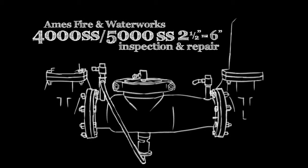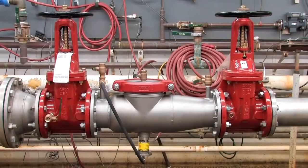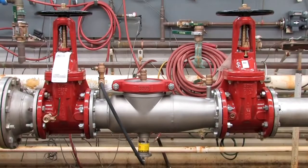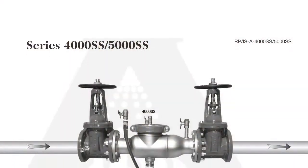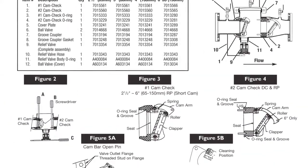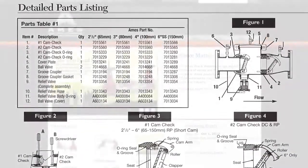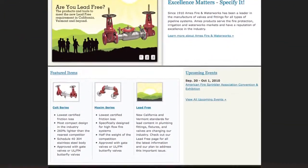The following video addresses the inspection and repair of the AIMS 4000SS and 5000SS backflow prevention assemblies, sizes two and a half through six inch. Before beginning any work, familiarize yourself with these procedures to avoid harming yourself or damaging the assembly. A copy of the following procedures, as well as specification sheets, repair kit ordering information, and additional product resources can be found online at amesfirewater.com.